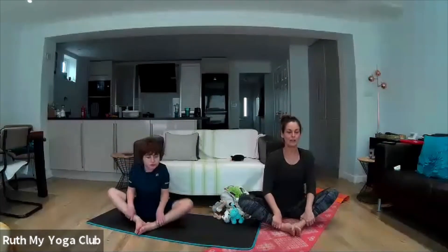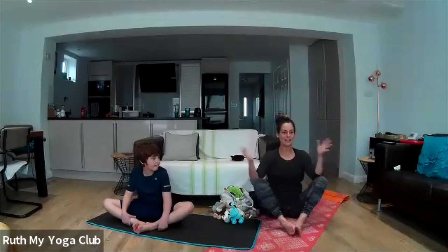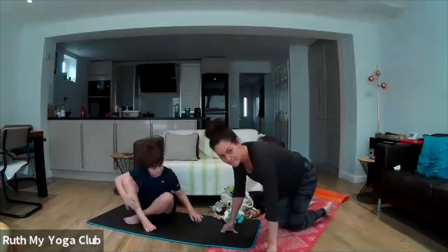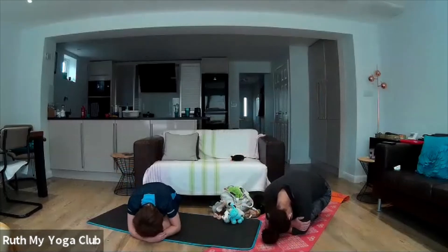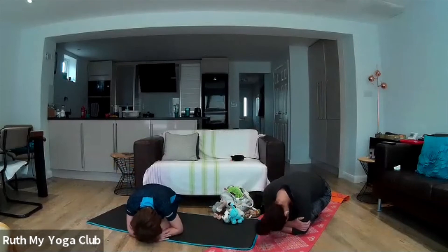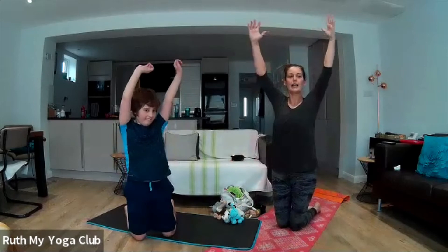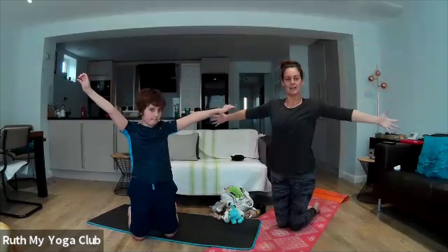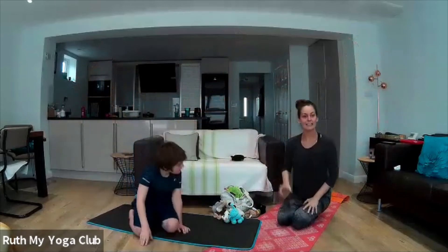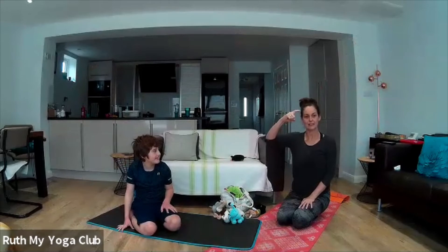It started when one day a little egg lay on a leaf. We're going to get very small now and pretend that we are a little tiny egg on a leaf — curl up as small as you can. One Sunday morning, the warm sun rose up. Let's rise up like we're the sun, spreading our fingers out wide, as bright as the sun. And on a leaf lay a little egg — and out of that egg came a little tiny caterpillar.